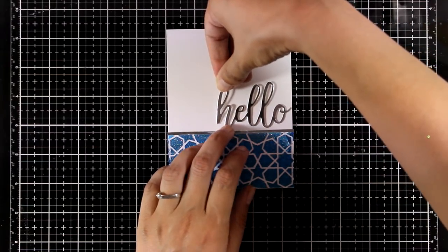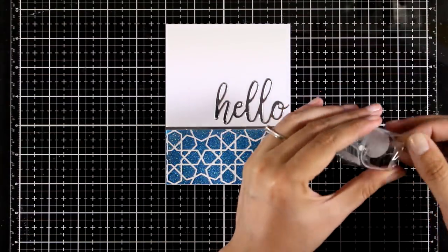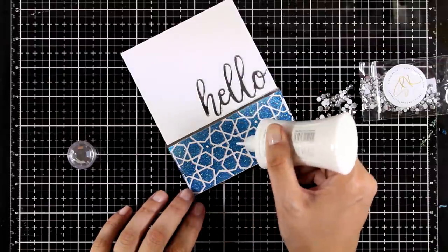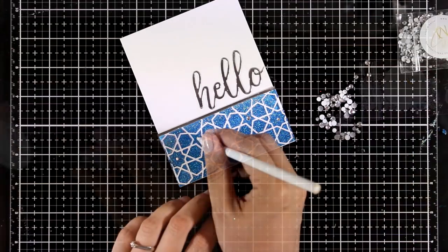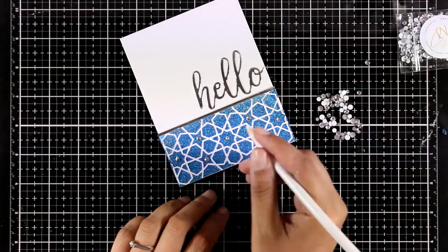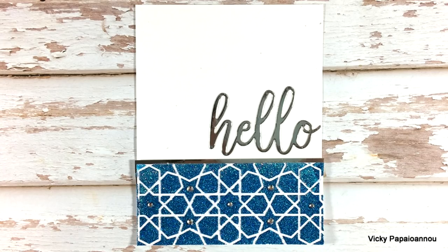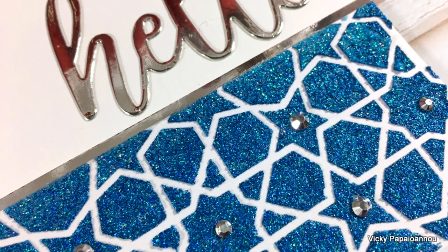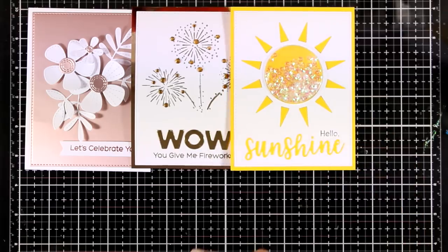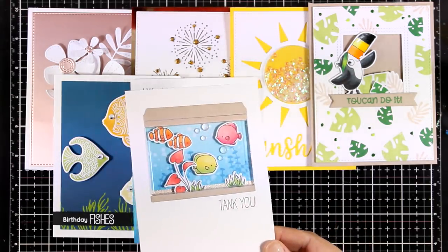I have white glue at the back of my sentiment and I'm just sticking it on top, going for a clean and simple looking card. I'm adding some silver crystals — one inside different shapes of my stenciled area. This completes the last card for today. Here are some close-up photos where you can hopefully see the shine and the beautiful design of the stencil. Let's take a quick look at all eight cards made today using products from the latest release by My Favorite Things. I hope you had fun and got inspired — don't forget to leave a comment below and let me know which of these eight cards was your favorite.